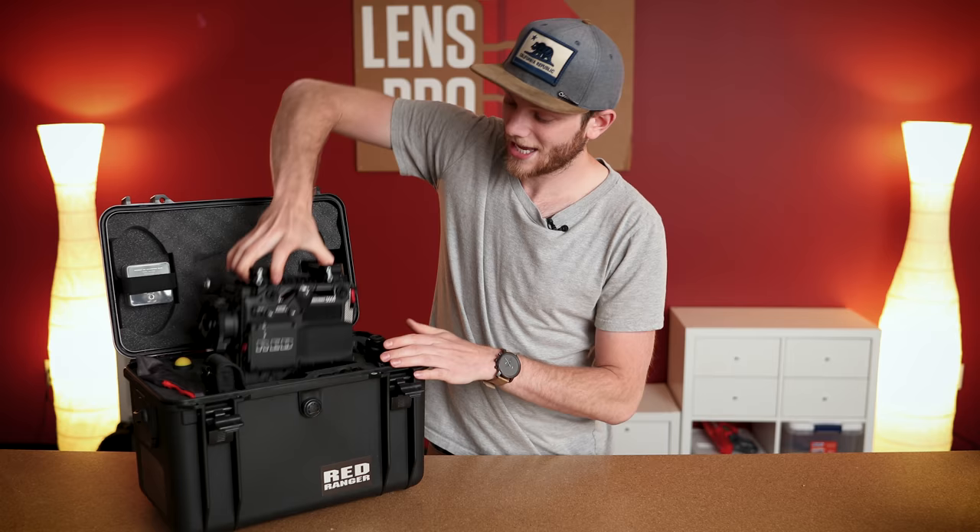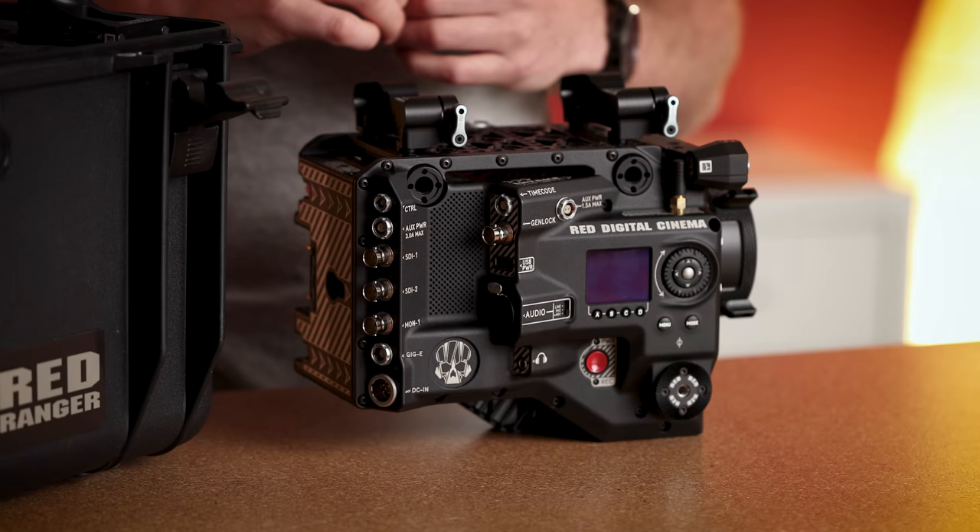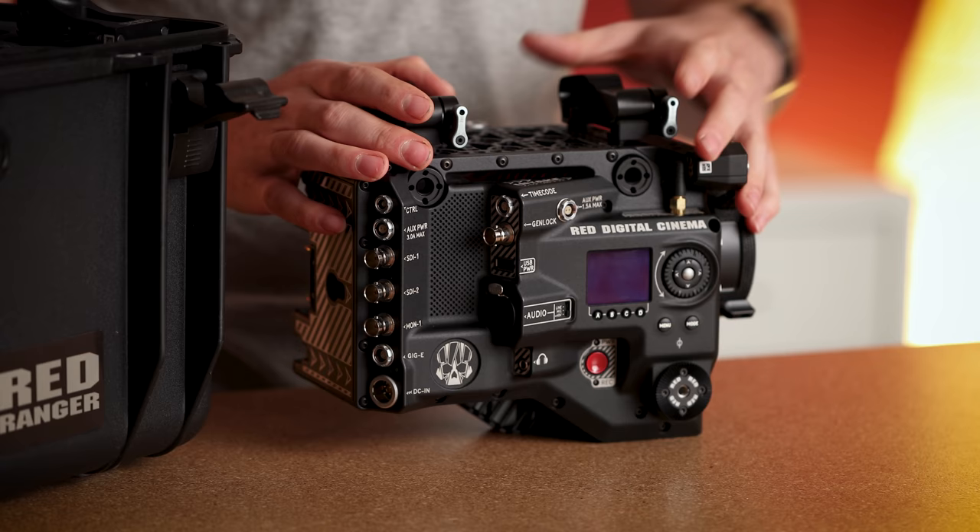So let's just open it up here. Right away you'll notice that it comes in a pretty small case, and this is because there aren't a lot of other accessories and build outs for it. The camera itself really has everything that you need included on it.